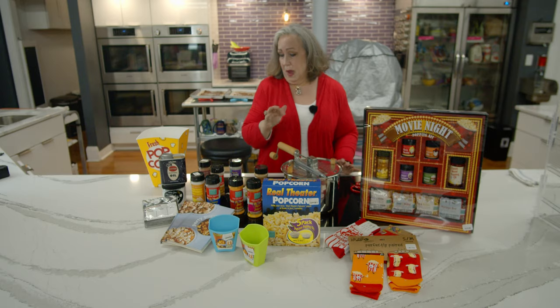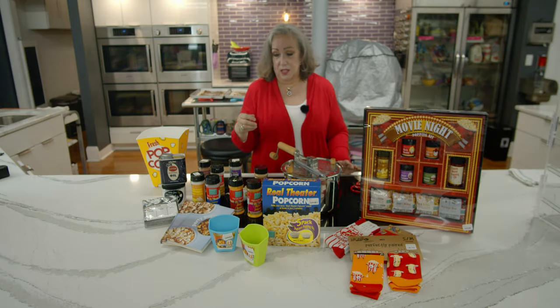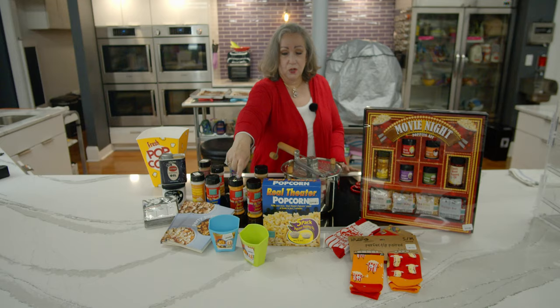I've got the popcorn in here and now I'm going to listen for it to pop the first kernel. From start to finish it's a three-minute project. If you want to make fancy popcorn, we've got books to help you do so.